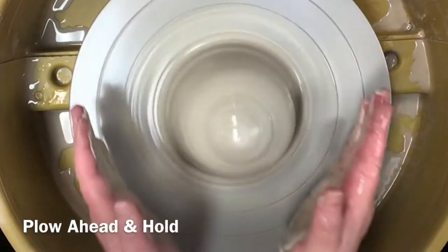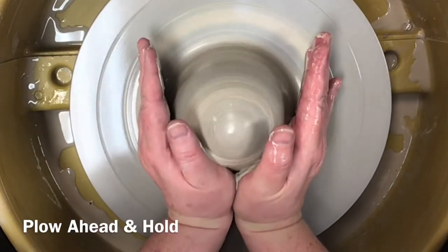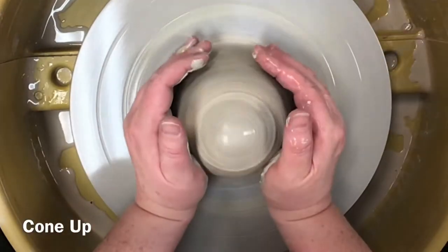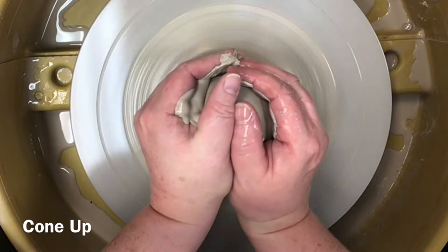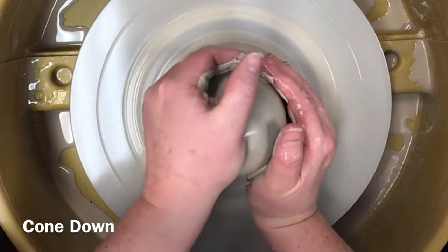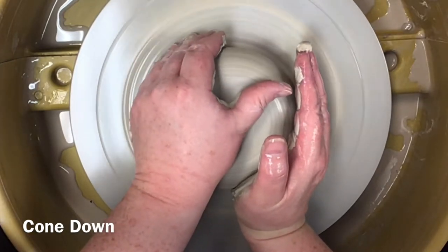Start this exercise by centering your clay. Part of your success with this exercise depends upon compact posture. Is your body touching the splash pan? Are both feet flat on the floor? Are your eyes over the center of the wheel? Are your arms on your body? Continue to develop the good habit of maintaining compact posture to give you more control as you move and shape the clay on the wheel.